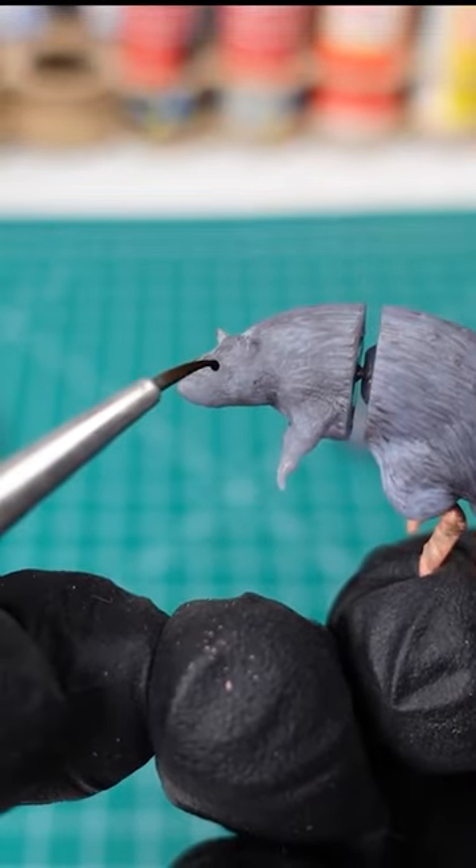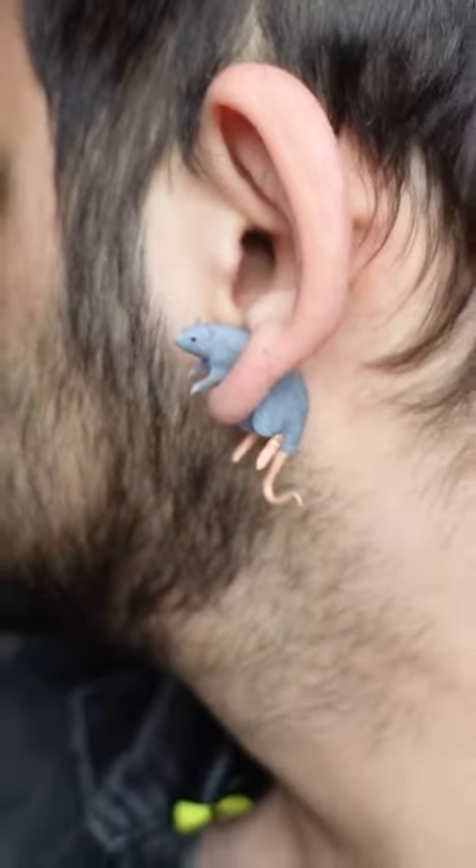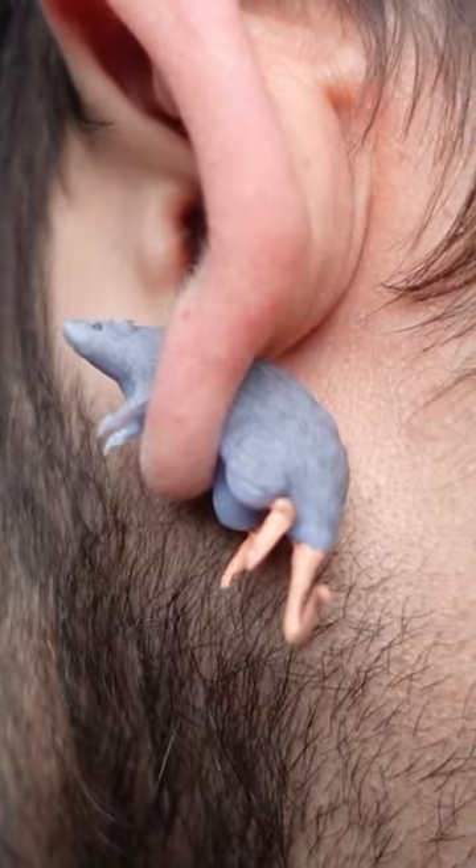Adding some cute little eyeballs on this guy, and after that a protective coat. Tag a friend below who might want these, and if you want some yourself, the link is right below. Thanks for watching!